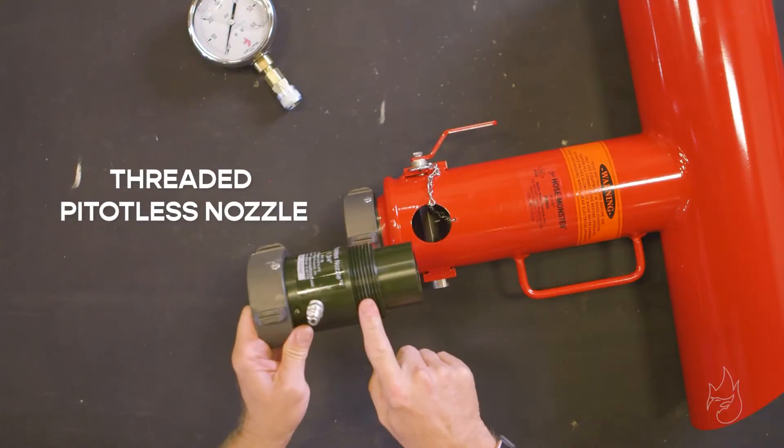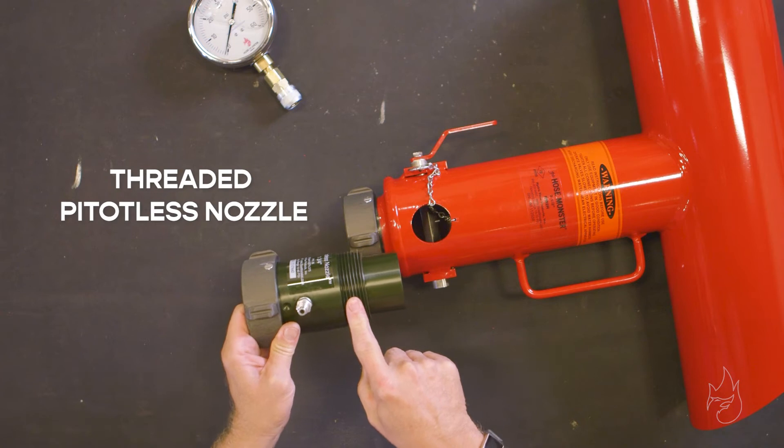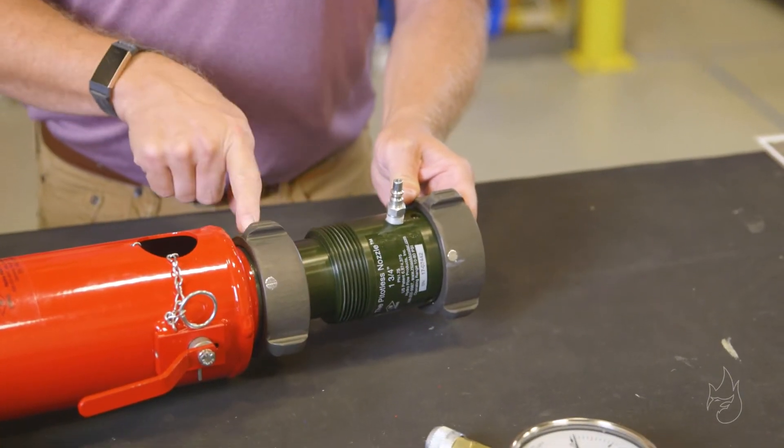Take the threaded style pitoless nozzle and place it into the hose monster.